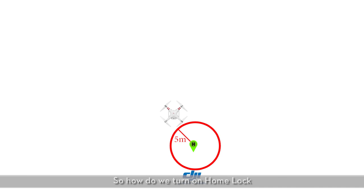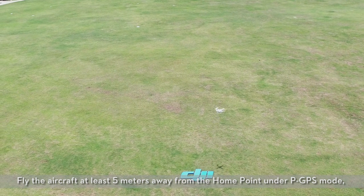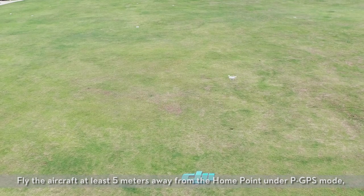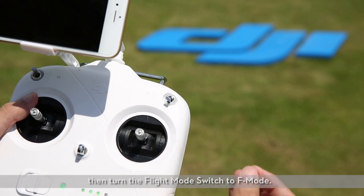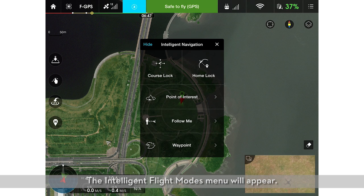How do we turn on home lock? Fly the aircraft at least five meters away from the home point under P GPS mode. Then turn the flight mode switch to F mode. The intelligent flight modes menu will appear.